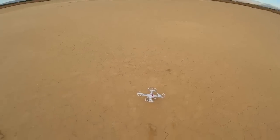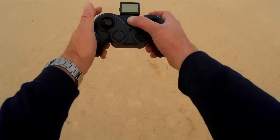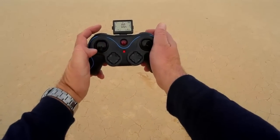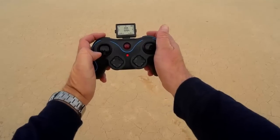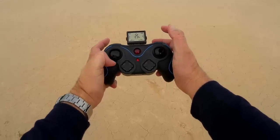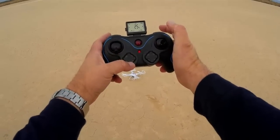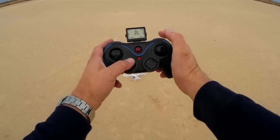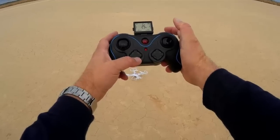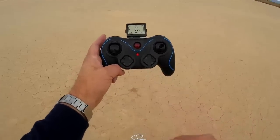We've got a slight breeze coming from the south here. Notice the LEDs on the quadcopter. I'm going to turn on my transmitter, bind it to the quadcopter, and select 25% mode to start. To turn on the camera, you can either press the top button — that takes a photo — or press the bottom button, which starts the video camera on the left-hand controller.